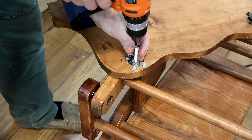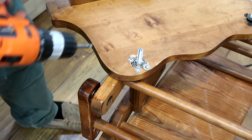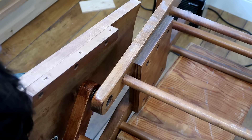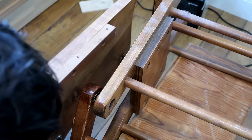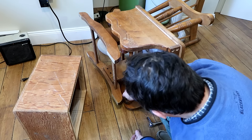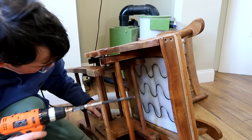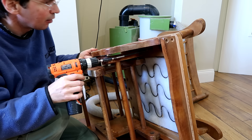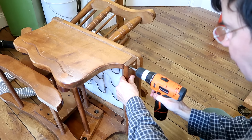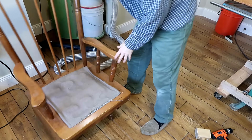I cut a slot in the end of the bolt so I should be able to just back that in with a drill. Beauty — except I forgot the washer. I wasn't aiming for perfection here. This will always be a trash-picked piece of furniture, but it does the job.